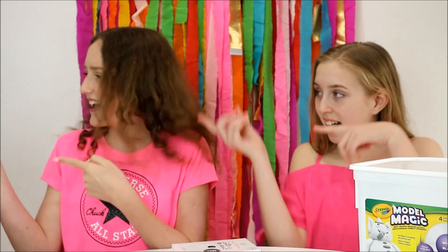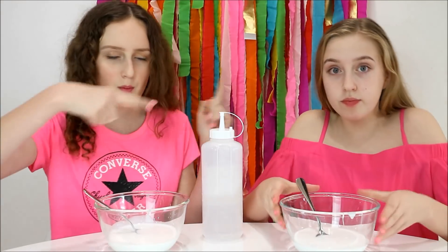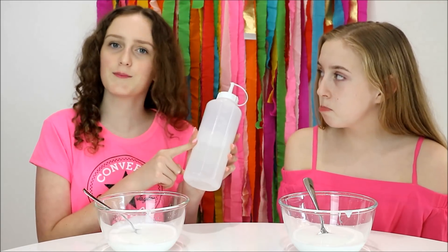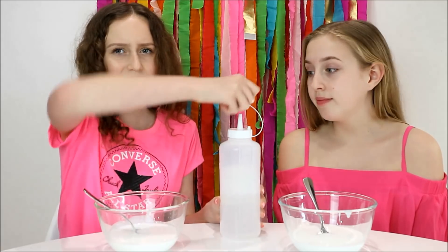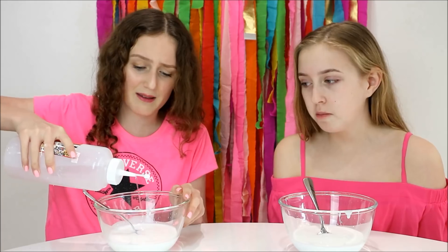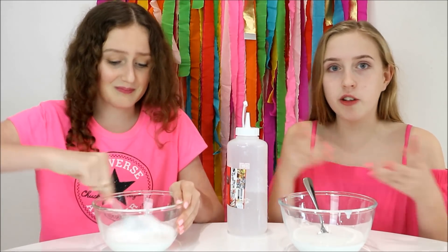The recipes are the same — we each measure out one cup of white glue, then we're going to use our borax mixture, which is one teaspoon of borax to one cup of warm water. We decided that slime actually works best without putting in all those other things like shaving cream and foaming hand wash, so it just makes a really thick and nice slime, but you have to wait for it to deflate.